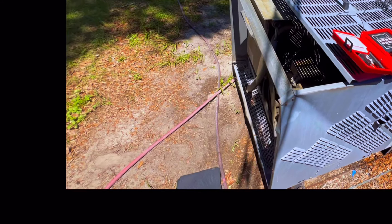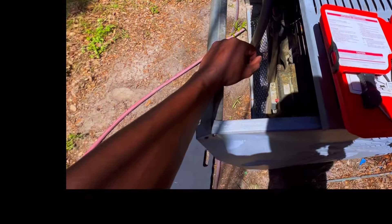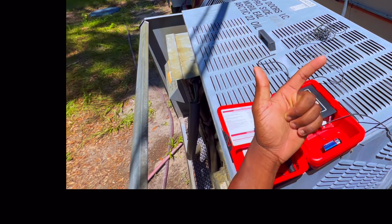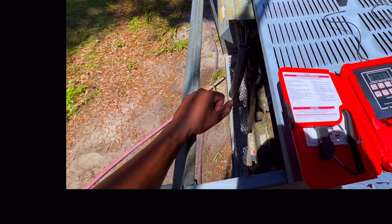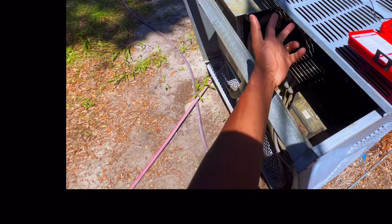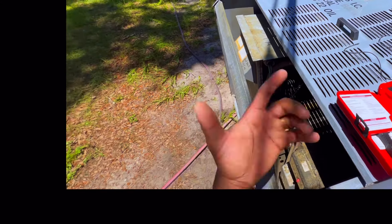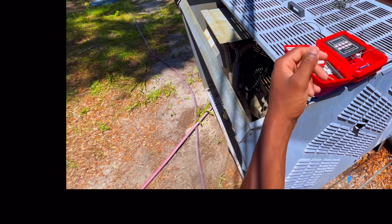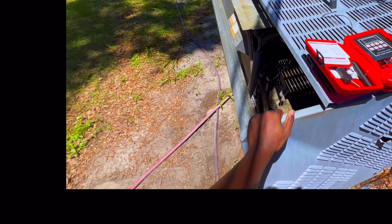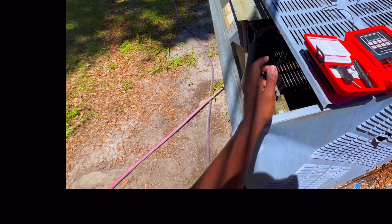Sometimes you can tell what's going on with a unit if you just start feeling things without hooking your gauges up. I verified inside that we had good airflow and I could hear the valve feeding. I felt the line inside the case and that thing was hot. I knew off the bat I had to come outside. Both fans are running and it's still not able to remove the heat, which tells me we got a dirty, filthy condenser. Usually with a dirty condenser you can't see through the coil, and over time with weather, dust, and wind it takes a toll — including the age of the unit.